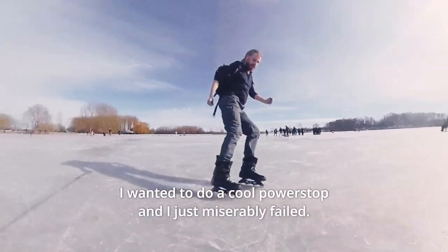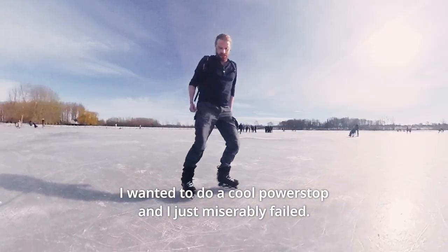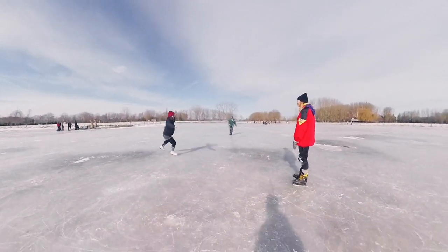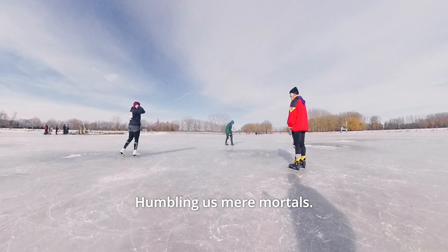That's embarrassing. I wanted to do a cool power stop and I just miserably failed. And there's Stefanie again, humbling us mere mortals.